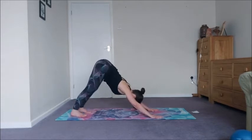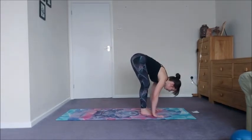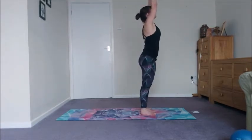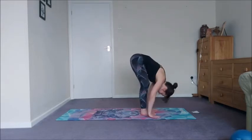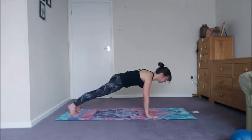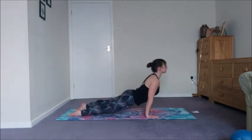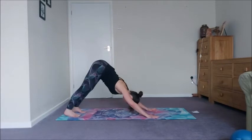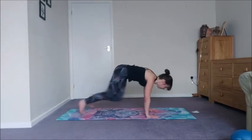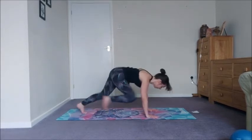That's the end of round one. Take an inhale, walk to the front, exhale fold, inhale root to rise. We're going to do it all again — exhale forward fold, inhale halfway lift, exhale step back and lower, come into cobra or up dog, exhale downward facing dog. Take an inhale and then repeat those mountain climbers — get going, pumping those knees in.